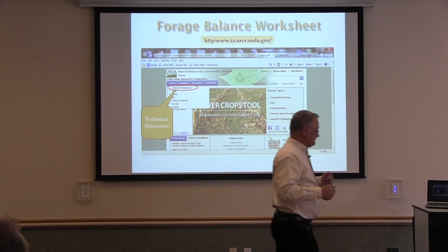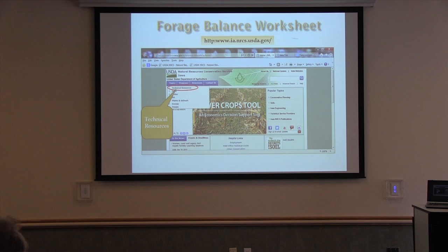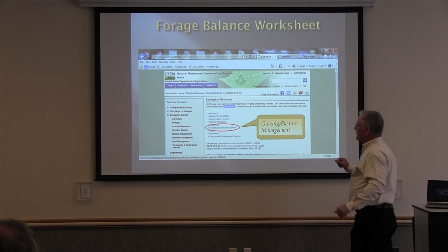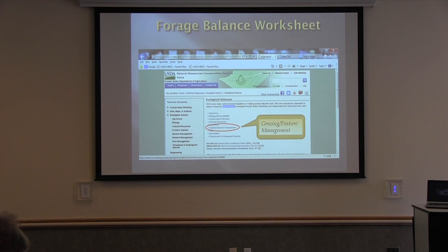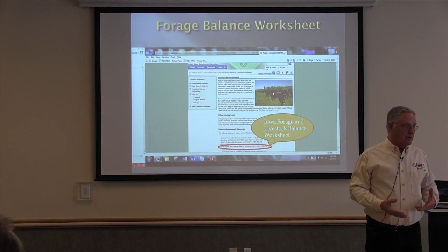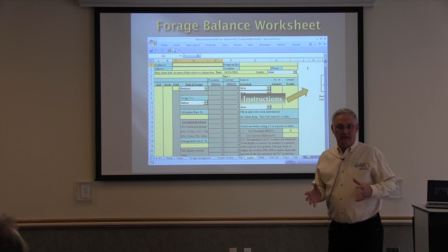Go to our homepage, then Technical Resources, EcoSci, then Grazing and Pasture Management. As you skim down through the Iowa homepage, this may be the most important part in the whole works, so learn where it is. It's all about priorities. We all need to know where the pasture management section is, and there are several different tools we can use there, including the pasture condition score.